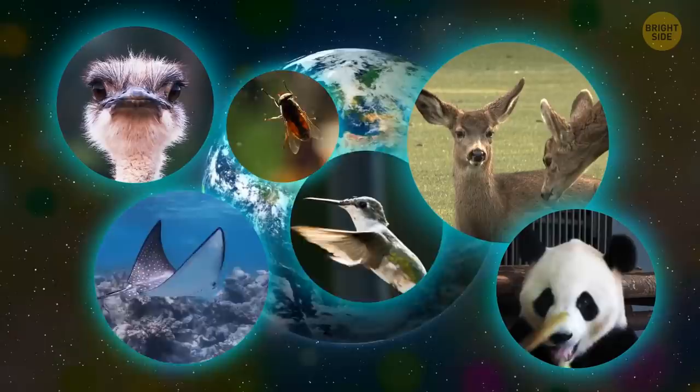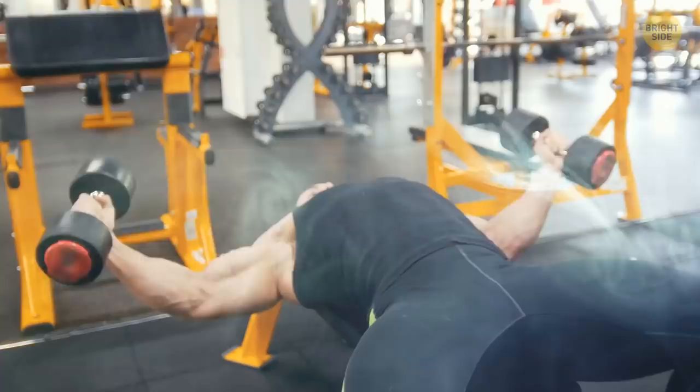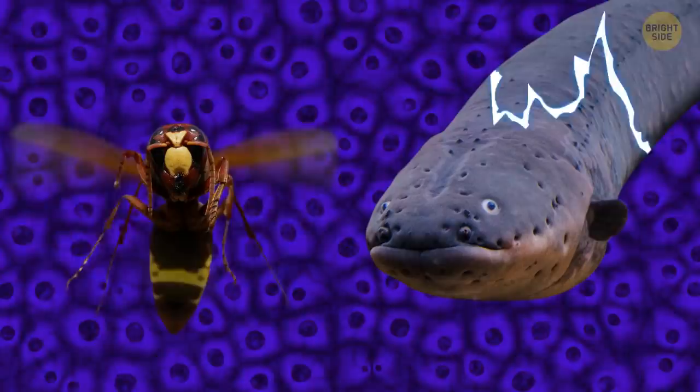Almost all living creatures have an electrical potential. You watching this video, holding a cup of tea, or talking to someone — this all happens because your brain sends a signal to your nervous system, and this signal is electrical. When you go to the gym, lift heavy dumbbells, or squat with a barbell, all your muscles are contracted with the help of an electric charge. This energy is present in almost all cells.